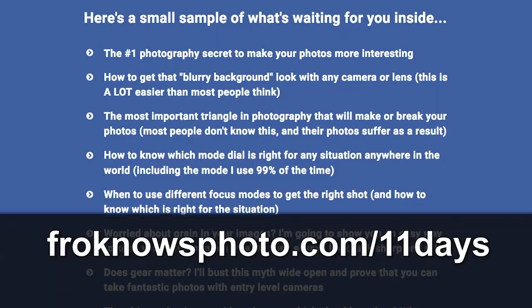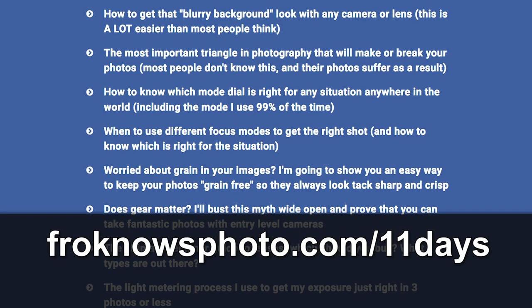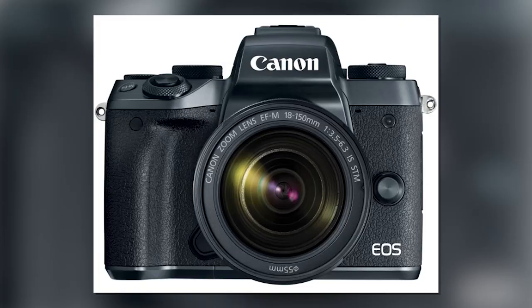Right before we jump into this video, if you want to get my free 11 days to better photography mini video course, head on over to froknowsphoto.com/11days to get started right now. Jared Polin, froknowsphoto.com, and this is a user's guide for how to set up your Canon EOS M5.